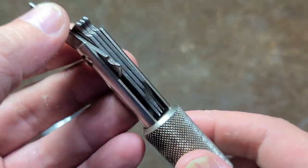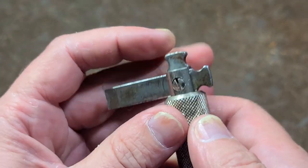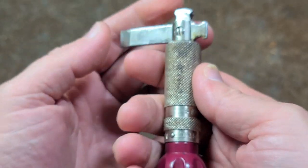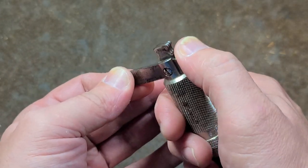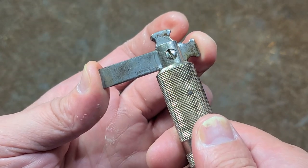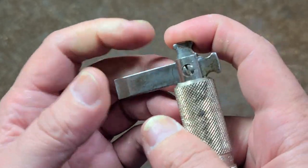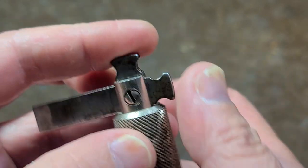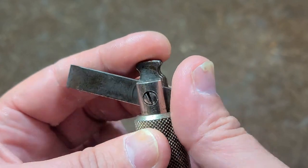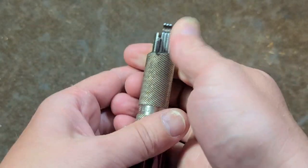What I thought was surprisingly cool and made this versatile is that you can turn it 90 degrees and actually break a fastener — bust a fastener, or even get into a tighter space. This is much shorter than a stubby and you can still get plenty of torque. When you flip it up like that, the notch kind of locks in so it doesn't want to push in, so you can use it at an angle where it's much more ergonomic.